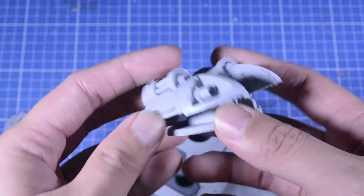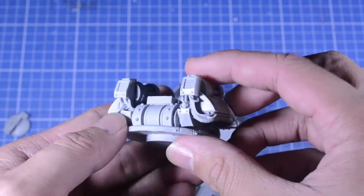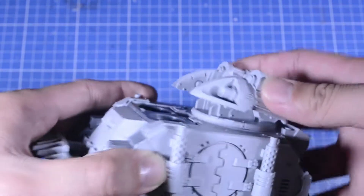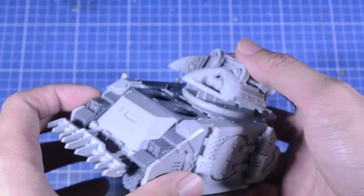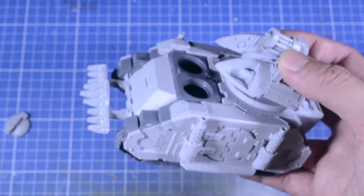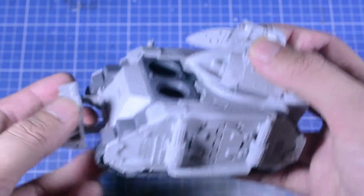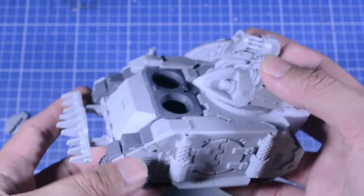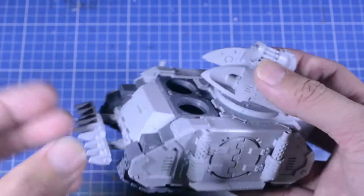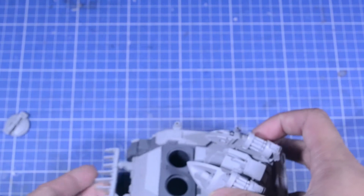I'm going to paint this up similar to the Red Scorpions Relic Whirlwind Scorpius. I can't wait to finally finish and get more tanks for my army. I'll try to show you guys my progress and a few things I've added pretty soon. Thanks for joining my channel — this is the review for the Whirlwind Scorpius!